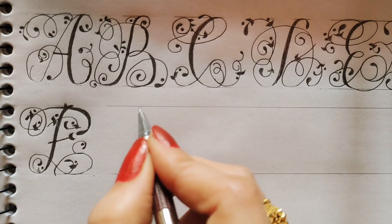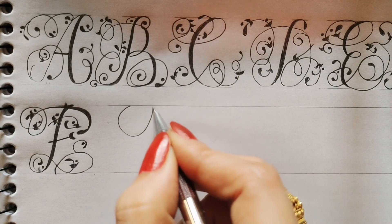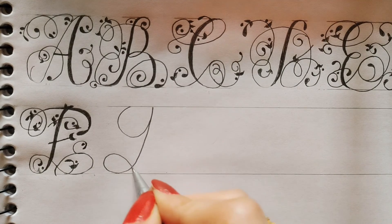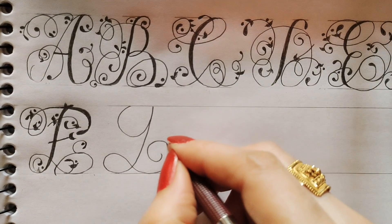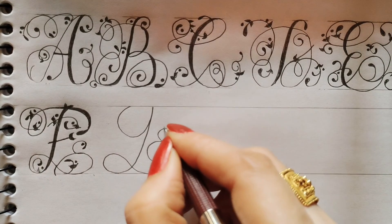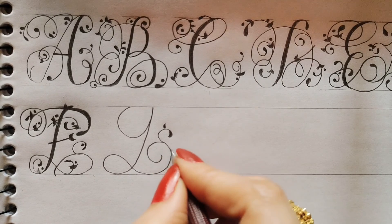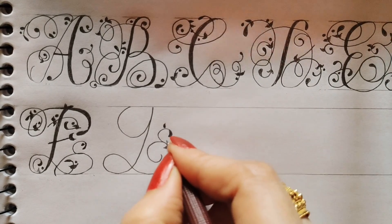To create G, I will start from here, then go here, then I will make a round, then round, then again a round and a leaf. One leaf I will create here, and then two leaves I will draw here, then one dot.